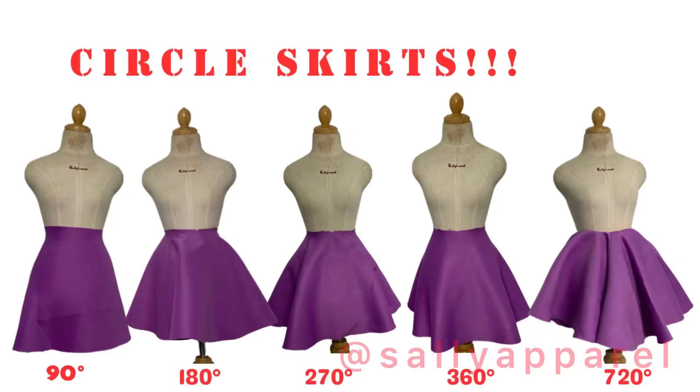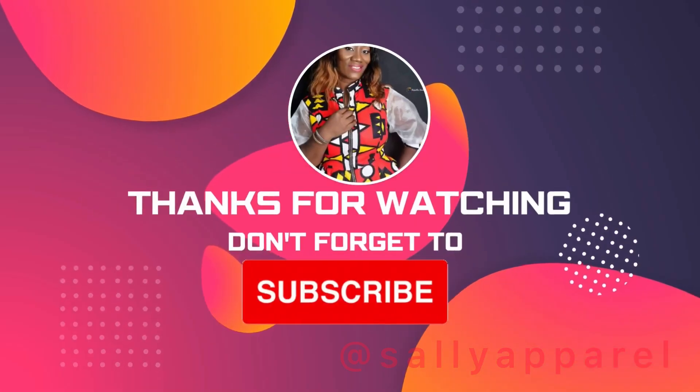These are the end results, from the 90-degree all the way to the 720-degree. Thank you so much for watching. If you've watched this far and haven't subscribed, please do so — God bless you, till the next video, bye bye!